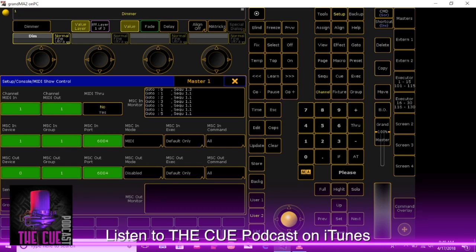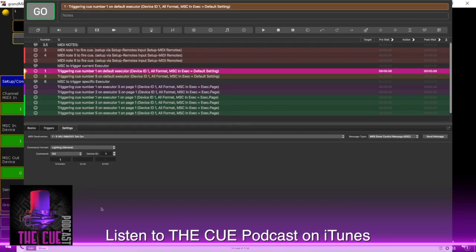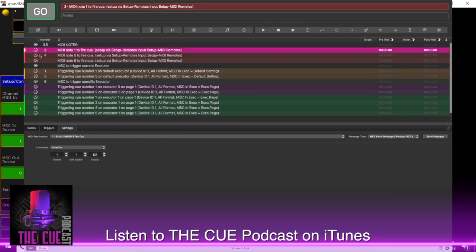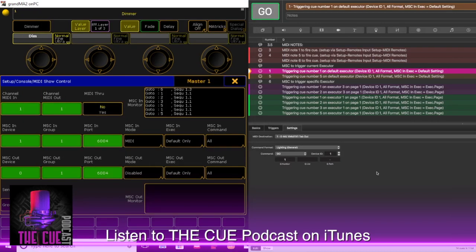Going back to QLab, the next section is MIDI show control to trigger the current executor. It's basically the same as before, but instead of a MIDI voice message, we switch this to be an actual MIDI show control cue. Make sure you have MIDI show control selected, the destination is set to your MIDI out device, and set it to lighting general, go command, device ID 1, queue number 1. The next cue has everything the same except queue number 5. If we fire these and look at the MIDI show control in monitor, we should see the go commands appear.